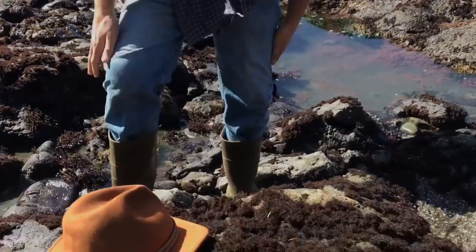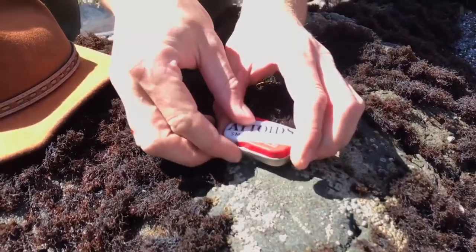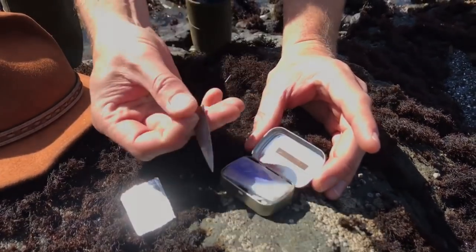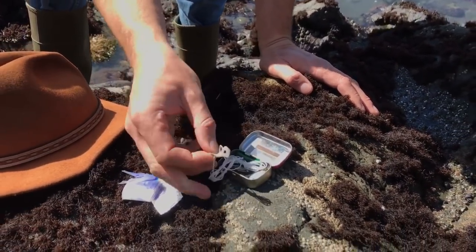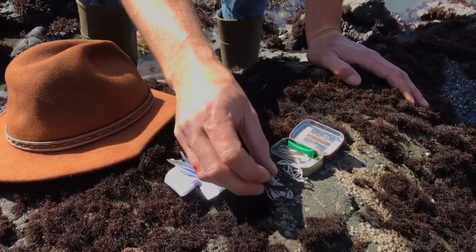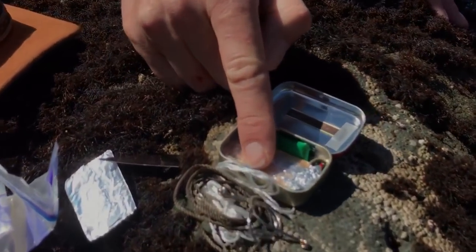We came down here with homemade survival kits. All we can do today to catch and cook has to come out of these little kits. Mine is basically small enough to fit in your watch pocket — the idea was to go very small and carry just the bare minimum. I've got a little bit of tin foil, a knife blade, and this tin foil is my water vessel. I've got some string from the inside of paracord — that'll be my fishing line. I've got bank line for bow drills and some fish hooks.